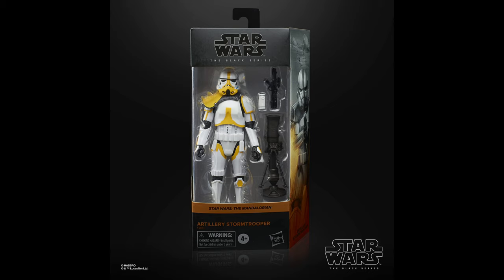Breaking into the top 20, I gave it to the Mortar Trooper, or the Artillery Stormtrooper — whatever you want to call it. This one is incredible. I do love the yellow color scheme — it's this weird mustard color, but it somehow works. What really gets me is just the large amount of accessories: comes with the blaster, the actual mortar itself, four mortar rounds, and the backpack to hold them all. Super cool, and one of my favorite ones of the year.